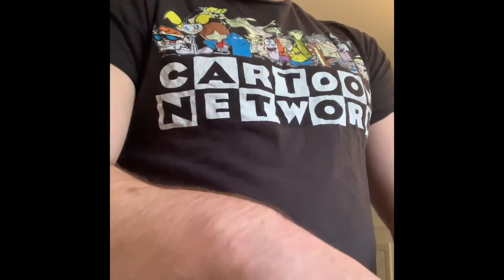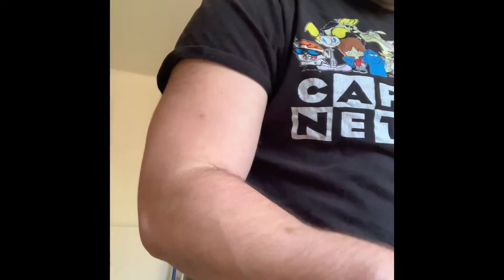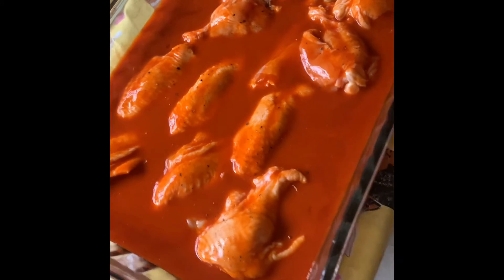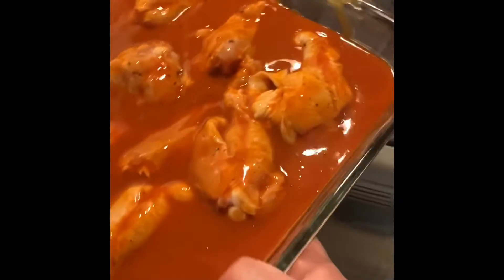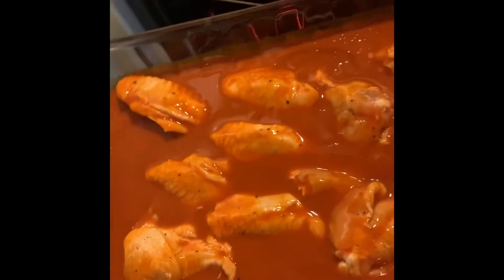Here we go. All right, so our wings are all soaked up. Let's take them and put them in the oven, and we'll see you guys in about 45 minutes — let's see how they come out.